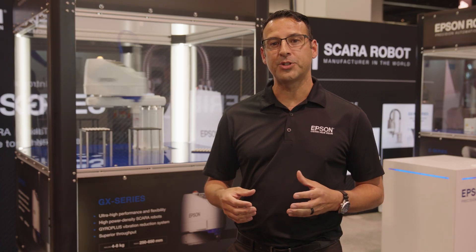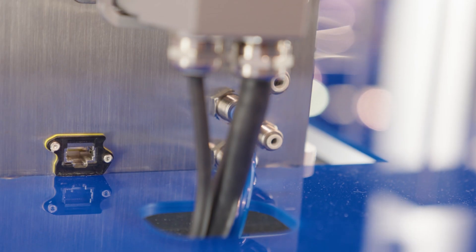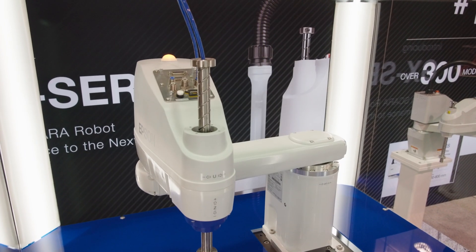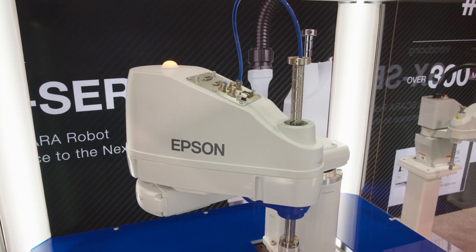Built for integrated options, the GX series has a built-in RJ45 cable connector to seamlessly integrate with mobile mounted cameras, as well as our force guide sensor. Further options supported are Intelliflex, vision, conveyor tracking, and teach pendant, just to name a few.